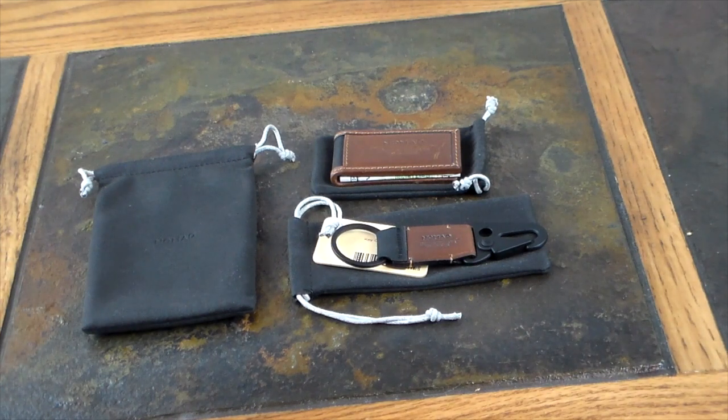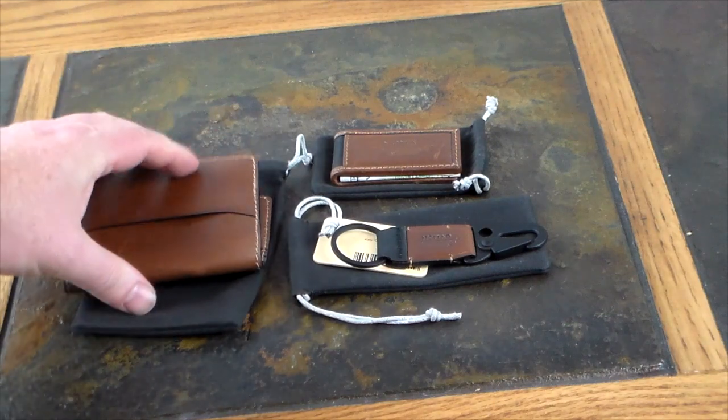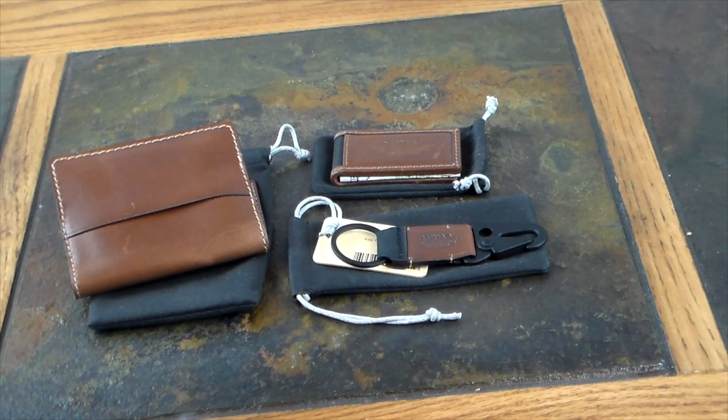Everything kind of matches — I've got the brown and tan coloring throughout, so there's a consistent theme. Nomad definitely has quality gear, and looking at this EDC setup it's already like perfectly in sync. Check the show notes for links — I'll throw the wallet link in there too. Like the video, subscribe to the channel, and thanks for watching — have a good one.